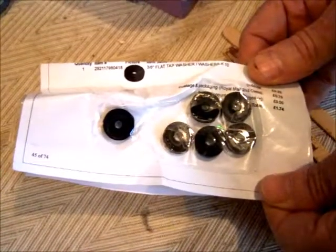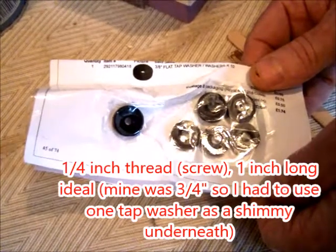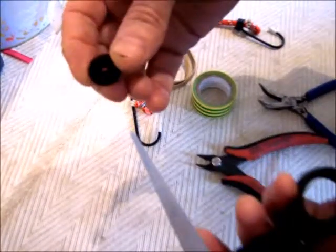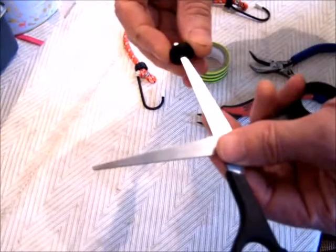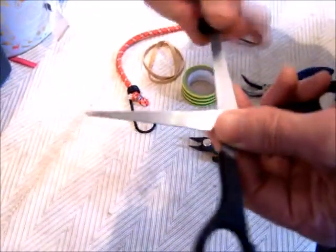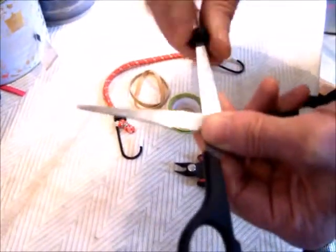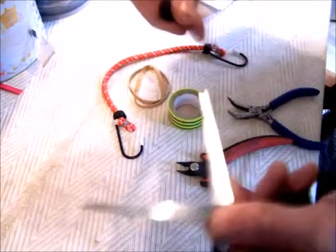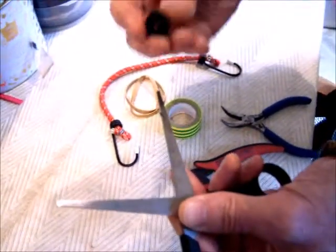The first problem you will have is that the three-eighths of an inch tap washers have a circle inside which is too small to fit on the quarter-inch screw. To remedy this, you need to put the tap washer onto a pair of scissors — take care because it is obviously very sharp. Put the tap washer as far up as you can, gently pushing, then rotate it without cutting yourself. Move slowly and go round and around. You might need to do this a couple of hundred times — it takes little shavings off. You need enough shavings taken off so that the inner circle will fit snugly on your quarter-inch screw.